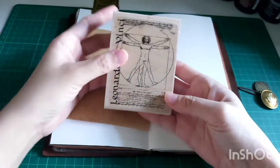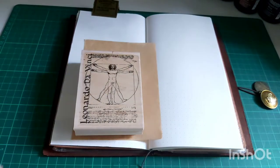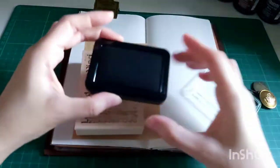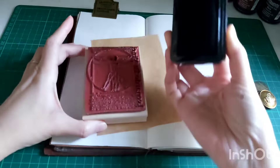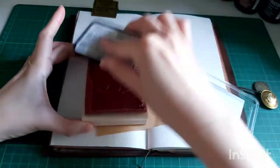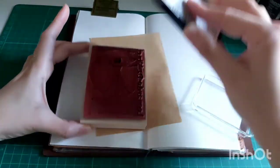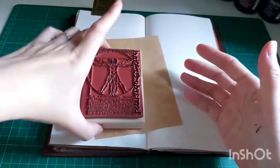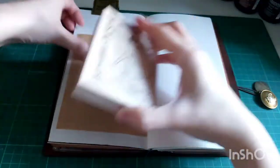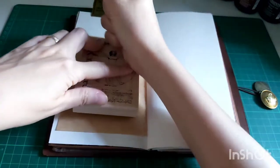So I'm going to stamp an image on this onion skin paper - it's this image from a stamp called Leonardo da Vinci. I made a mistake by using the Stayz-On ink pad because regular ink pads don't dry well on onion skin paper. I usually use the Stays On but I don't know why I forgot that this time. Anyway, you'll see me struggling with this and I ended up not using it as part of my collage.